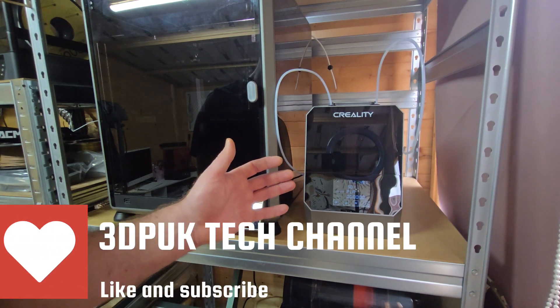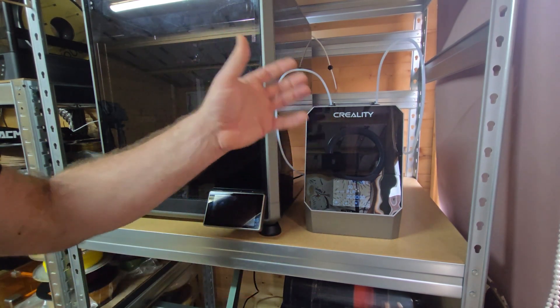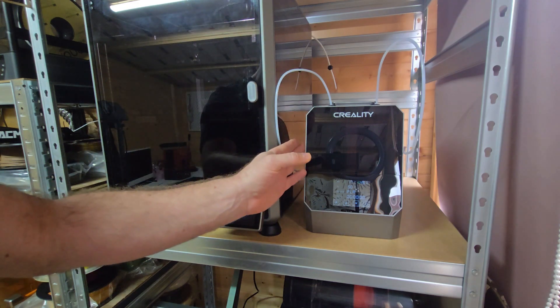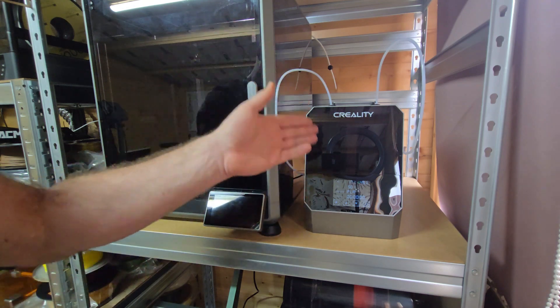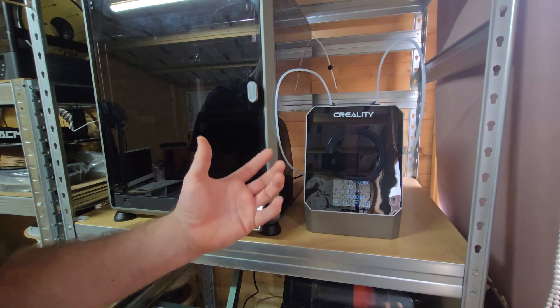Hey everyone, Phil from 3DP UK Tech Channel. Today I'm bringing a very quick review of the Creality Space Pi Plus. This is the dual version — you do have the single version, but Creality kindly sent me the dual version to review. As you can see, the aesthetics of the machine are really clean.